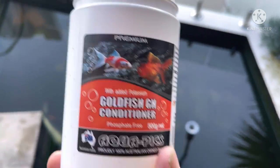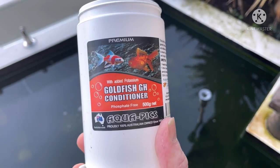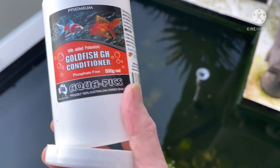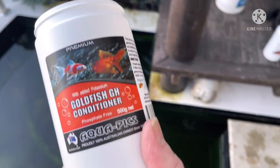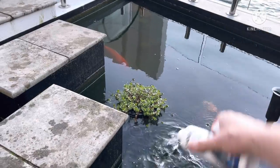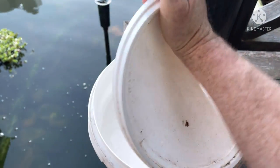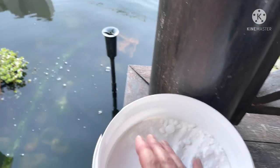The GH of this pond is currently 1 and I really want it to be between 8 and 12. Adding GH and testing it regularly until you get the level up is highly advisable, because it will greatly improve the immune system of the fish and help their body slime. Regular additions of GH to raise it are needed — this pond has obviously been flushed out with rainwater, which has caused the GH to fall. We've also got some good bacteria going in here, which is going to help right now considering we've got some nitrite in the water.